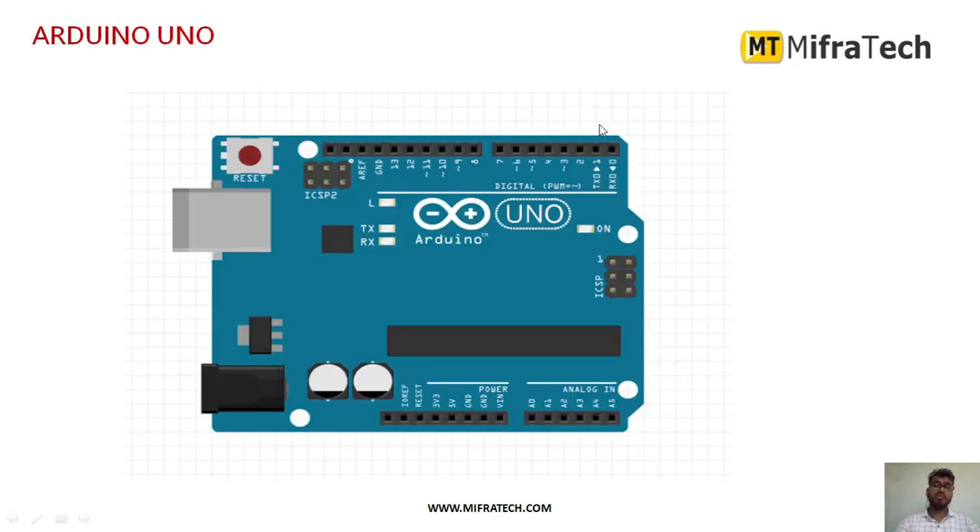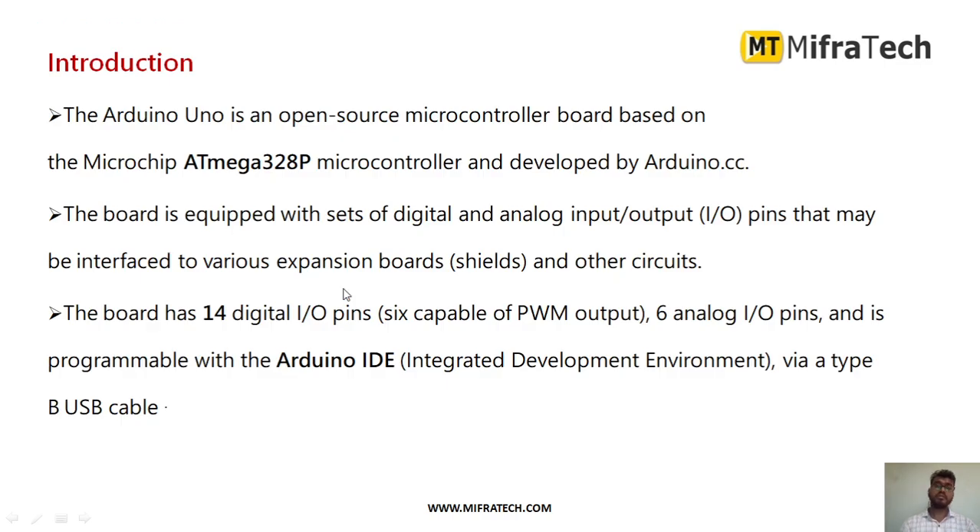This is how the Arduino UNO microcontroller looks like. The Arduino UNO is an open source microcontroller. It is mainly based on a microchip — the ATmega328P IC — which is implanted in the Arduino UNO microcontroller. It is mainly developed by the Arduino company.